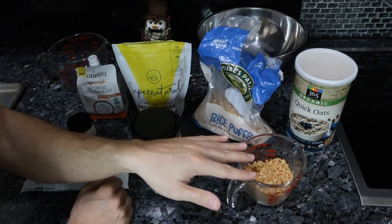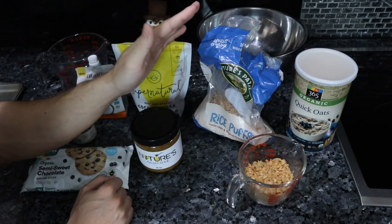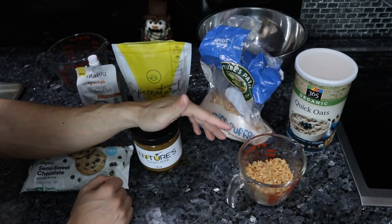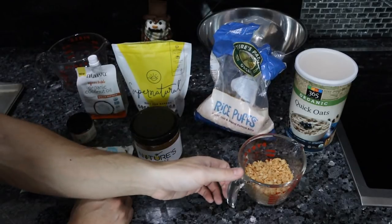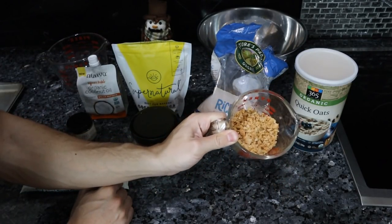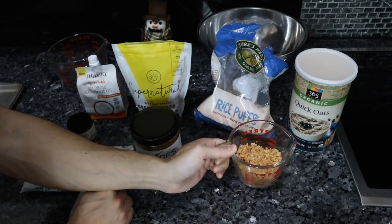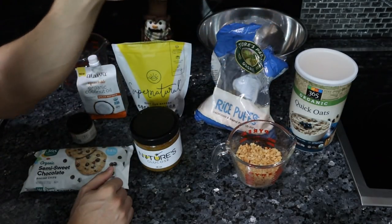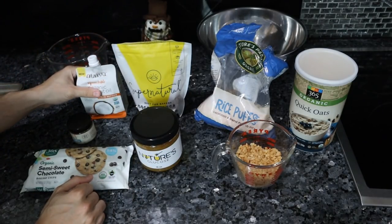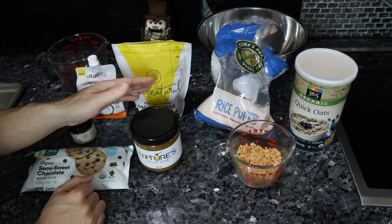Interchangeably you'll see some type of nut like walnuts or pecans, as well as rice cereal. What we're doing today is actually a combination — rice cereal with some organic macadamia nuts that I dry roasted and salted. This is going to be the base that we'll cover with a sticky syrup that we make from sweetener and fat.